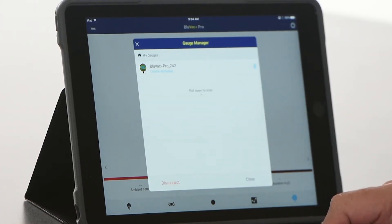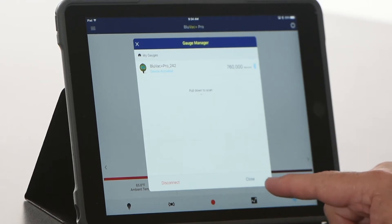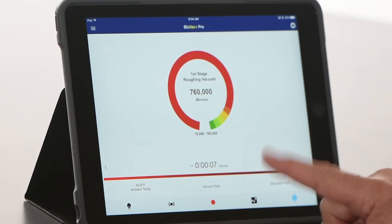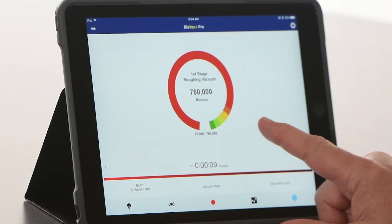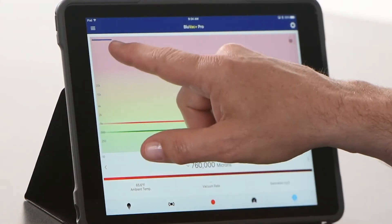It's going to show that the device is activated and in a second it's going to pull up about 760,000 microns, because we're at atmospheric pressure. You can see it's displaying right now what we see on the gauge — high pressure, 760,000 microns. We can switch over to our graphing display and you can see it's already started the plot. As soon as we connect to the app and connect to the gauge it starts recording right away, because it's going to walk us through a test.